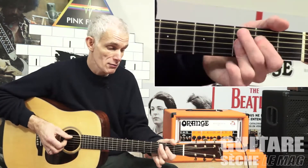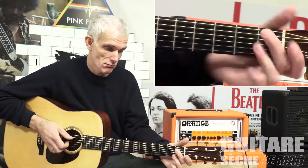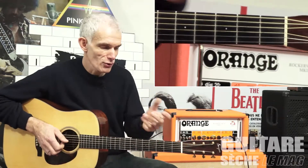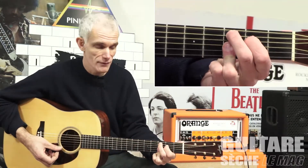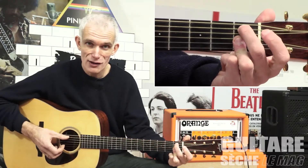Et on a ces accords — il y en a quatre, il y en a deux, ça dépend de l'endroit dans le morceau. En fait, c'est un Do 9 et un Si bémol 9. On ne joue plus l'index parce qu'on a l'accord de Ré à vide.